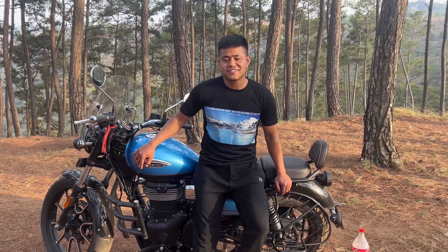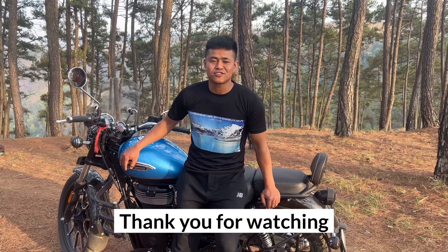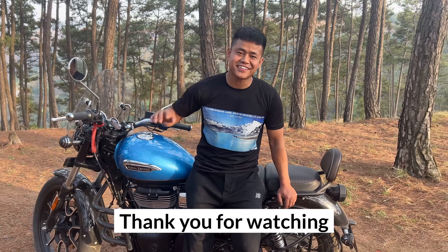So guys, here we completed our video. If anybody wanted to learn this skill, please comment on the video and the next video will be on that particular skill. Guys, bye bye, take care.